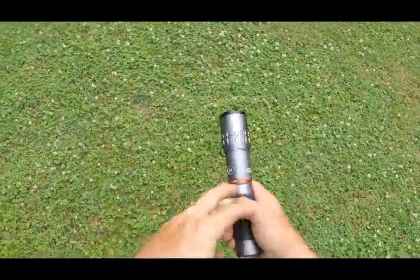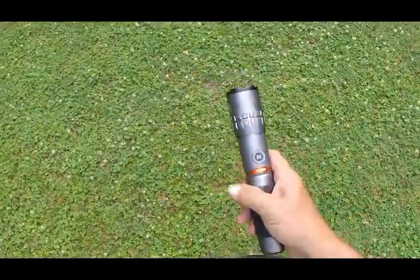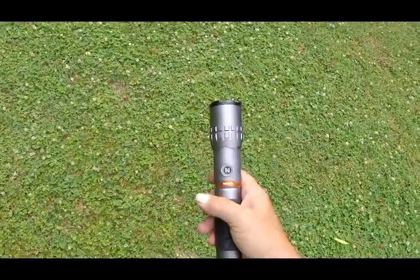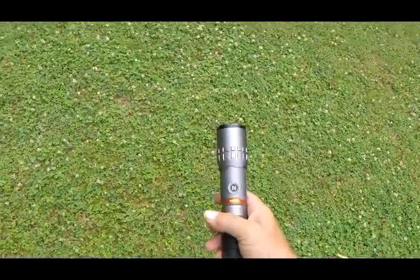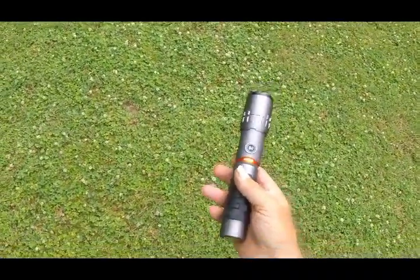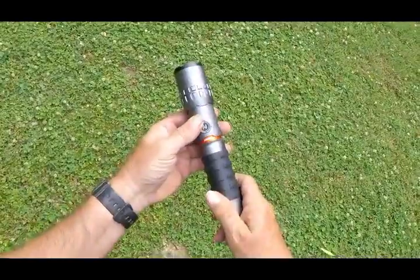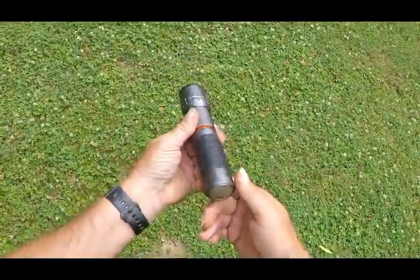This thing is bright. I've shined it up on the hill at 350 yards and a big rack buck — I can see his rack with this light at that distance, maybe not a little rack buck. I didn't buy it to spotlight deer with; I'm just trying to explain to you how bright this thing is.